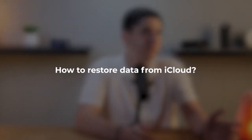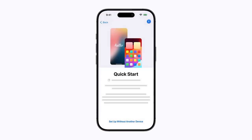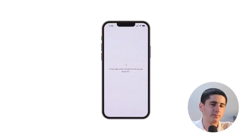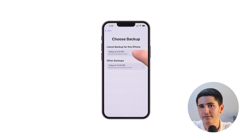Restoring your iPhone from an iCloud backup. So what happens if you need to restore your iPhone from an iCloud backup? Whether you're setting up a new iPhone or restoring your current one, it's a straightforward process. To restore from an iCloud backup, start by turning on your iPhone and following the setup prompts until you reach the Apps and Data screen. Here, tap Restore from iCloud Backup. Sign in to iCloud with your Apple ID, then choose the backup you want to restore from the list of available backups.